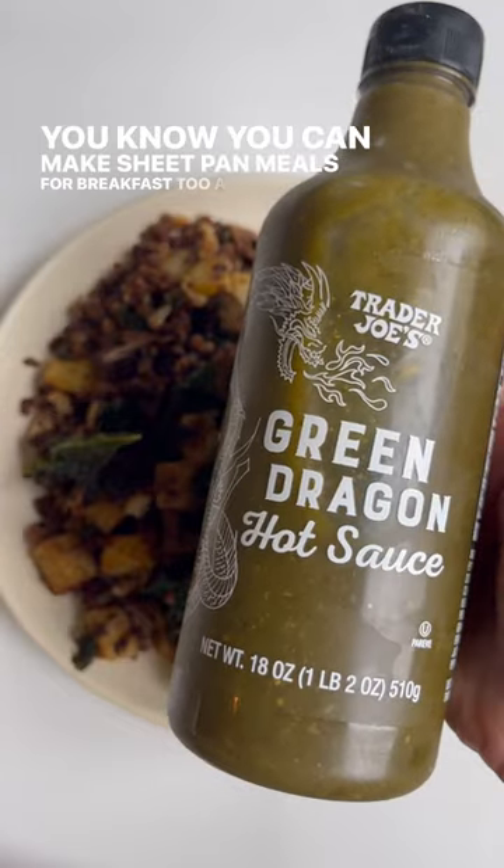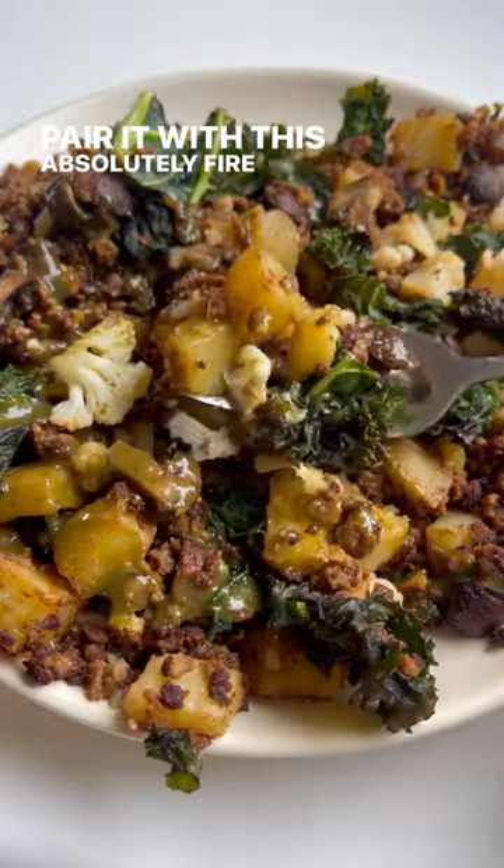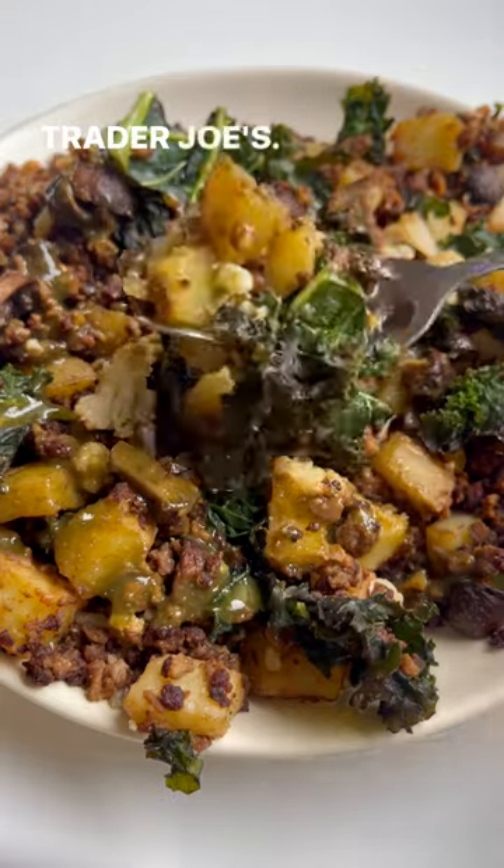Do you know you can make sheet pan meals for breakfast too, and pair it with this absolutely fire green dragon sauce from Trader Joe's? Let's make it!